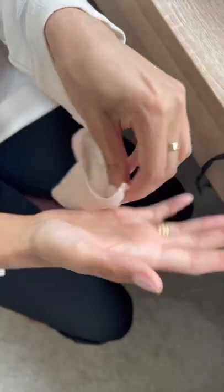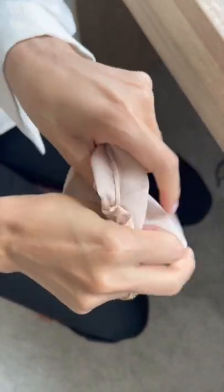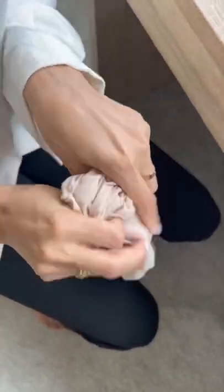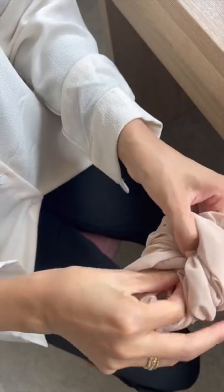Now you're going to take your thumb and put it into one of the openings and keep scrunching the sleeve all the way up. Keep scrunching all the way until you're left with basically a scrunched up little piece with two openings.